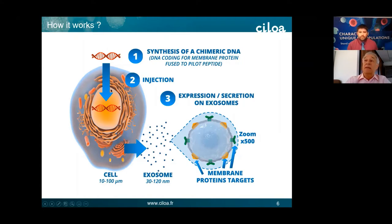This chimeric DNA is introduced into the cell by transfection, and all the work is done by the cells. The cells transcribe the DNA into RNA, the protein is synthesized, and if it is a membrane protein, it goes through the ER and the Golgi. After going out of the Golgi, the pilot peptide plays its role by targeting the protein into the exosome machinery by interacting with the escort machinery. The exosomes are then produced, secreted, out of the cells, and they contain the protein of interest at the surface.